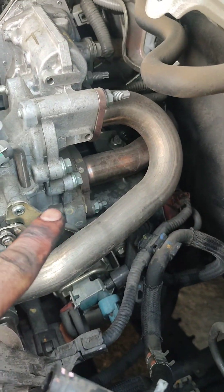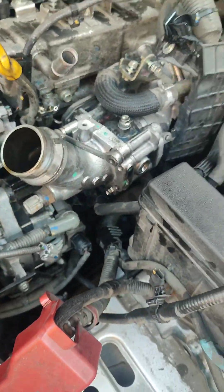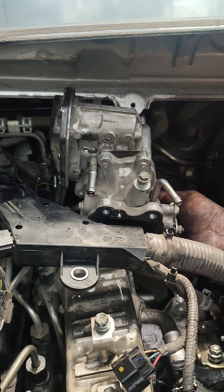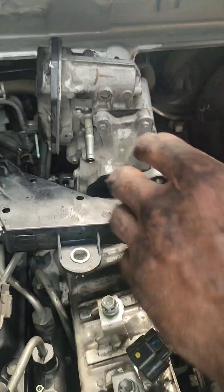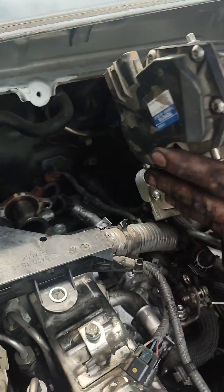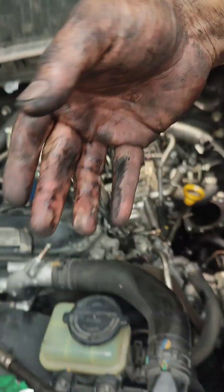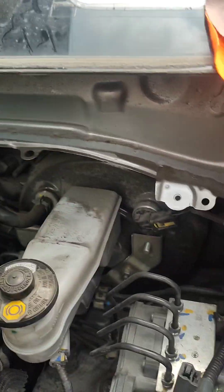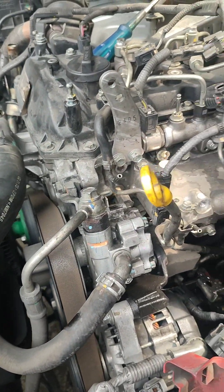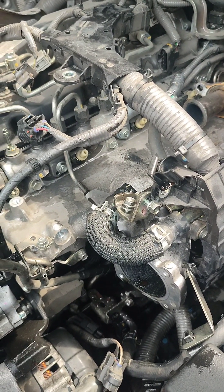Tapos dito, kasi nakadugtong yan dyan sa baba. Kailangan nyong hatiin na ito para matanggal nyo na itong EGR. Tingnan nyo — malaking tulong talaga pag tinanggal nyo ito, kasi hindi na kayo mahihirapan magtanggal ng EGR. Naluwag. Ito na nga — aalisin na namin yung EGR cooler.